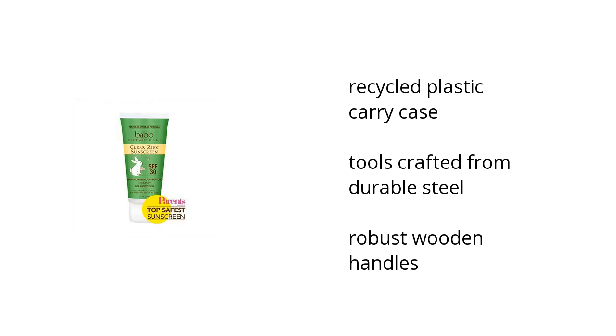It comes in a recycled plastic carry case, the tools are crafted from durable steel, and it has robust wooden handles. Want to get the best price? Click here!